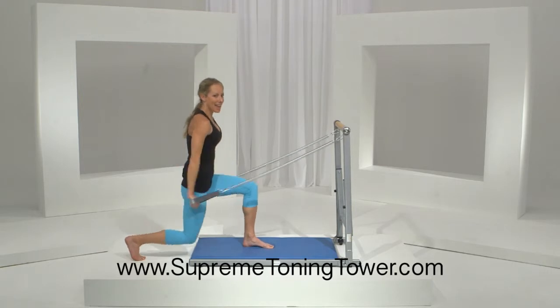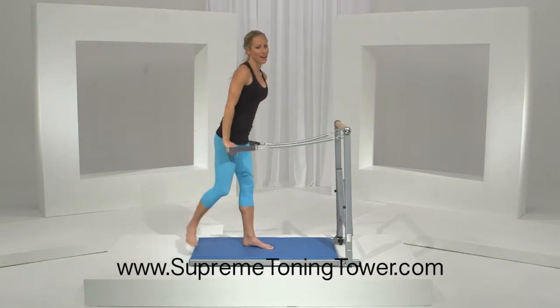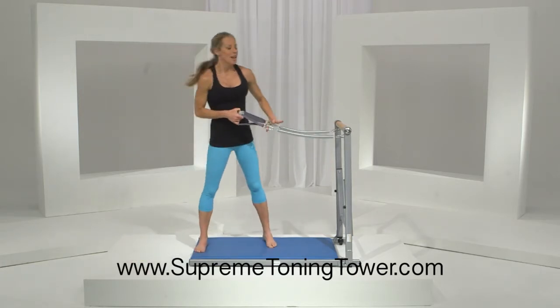Eight, and seven, and six, here's five, four, three, two, last one. Great job. Join us again for more Toning Tower Tips of the Day.